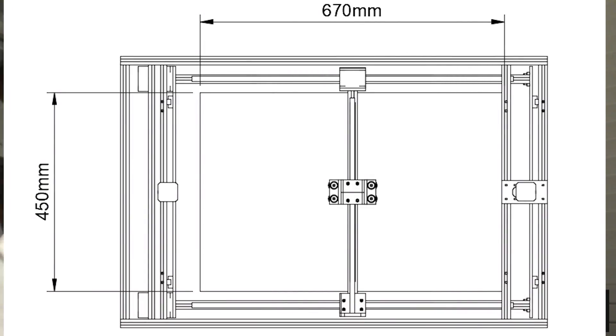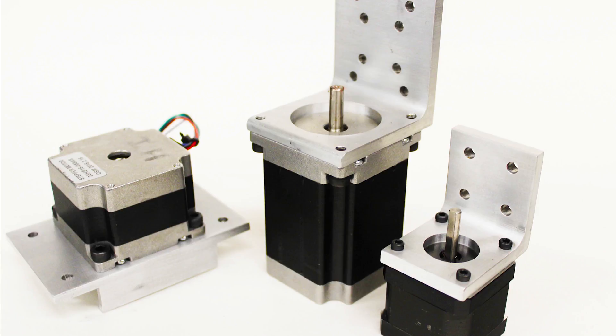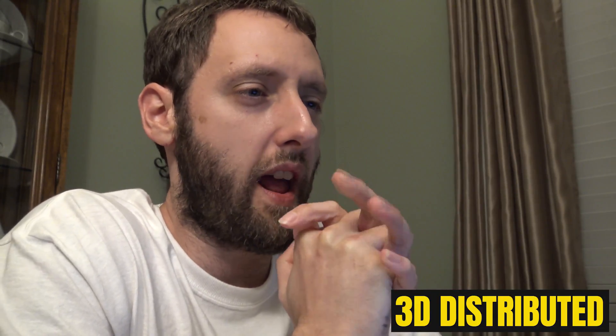So our first criteria was large-scale. Our second was modular, because there was a range of different applications that we wanted to try. I wanted to print with clay. I wanted to try printing with food and chocolate and all kinds of materials. I wanted to have a CNC spindle and do some kind of post-processing techniques.